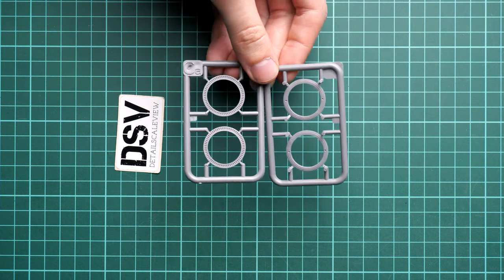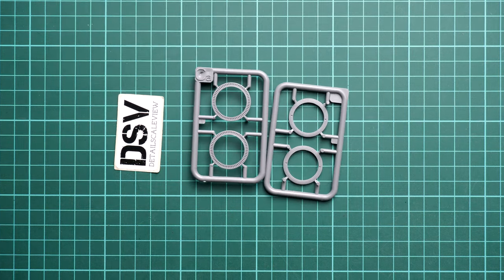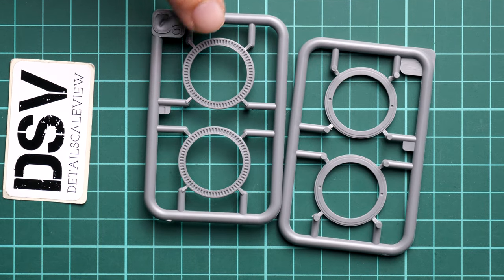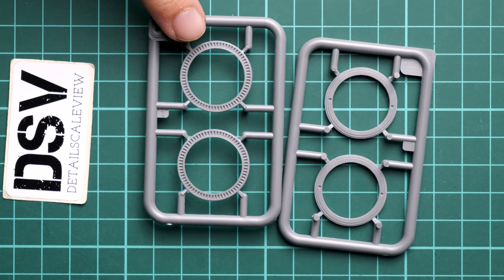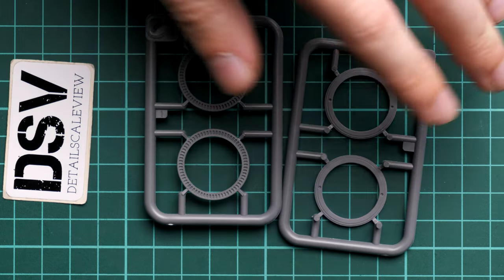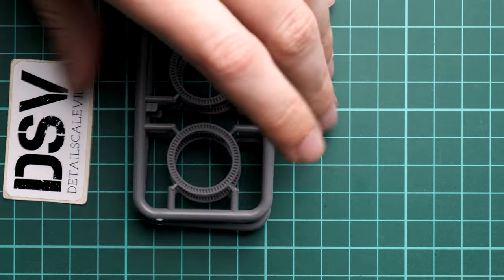Next we continue with parts for road wheels. On sprue CA we have a quite interesting design - these are plastic parts representing the side walls of the rubber tires. The central section will be supplied on different sprues, so we will see them further in this video.